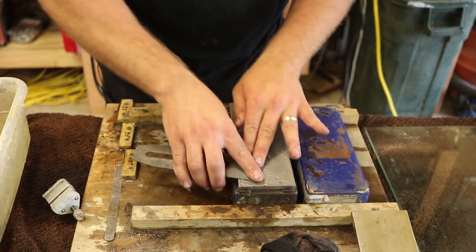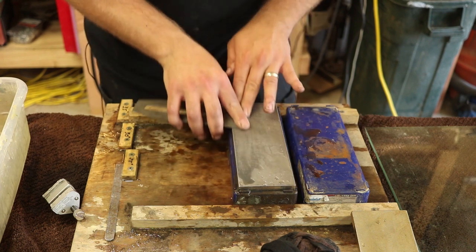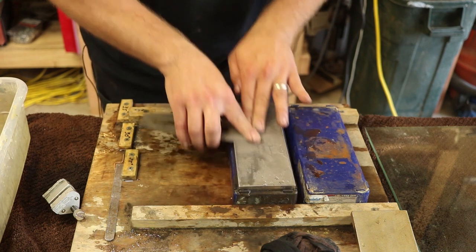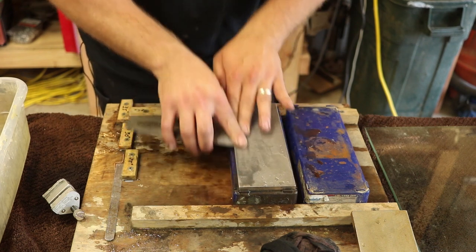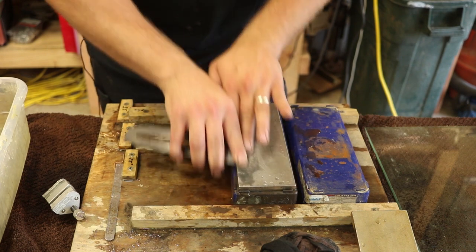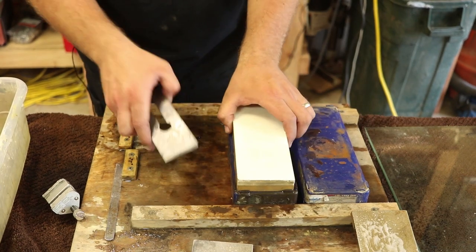The finer the polish, the sharper the blade will be. There's obviously debate on how sharp is good enough — you definitely can cut with stuff that's not nearly as sharp as I go to, but it doesn't take me much longer to add a couple extra steps.